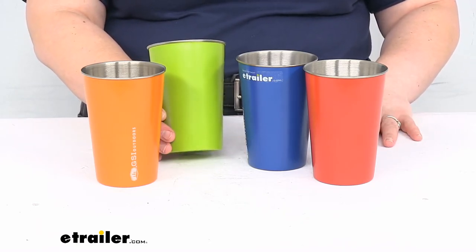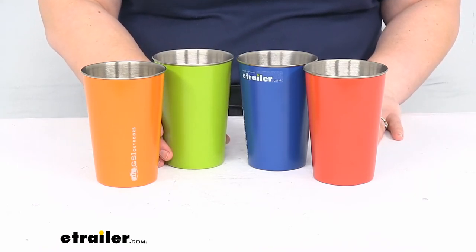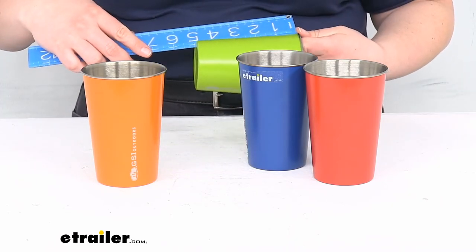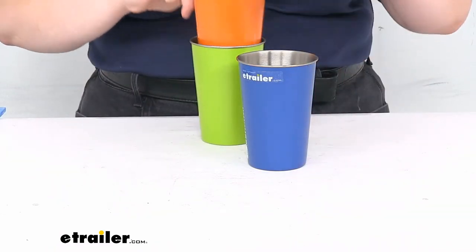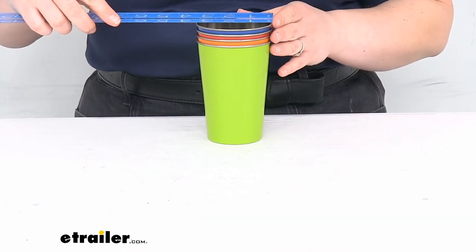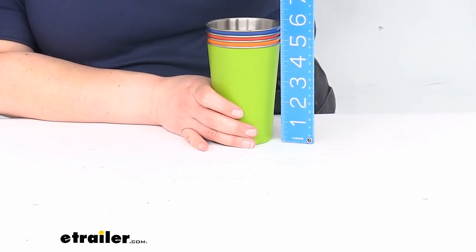They're also food safe and easy to clean. These are pint glasses — they hold about 17 fluid ounces. As far as measurements, about five inches tall and about three and a half inches at the top. When they're all nested together, still about three and a half inches at the top but the length is just under six inches, about five and three quarters.